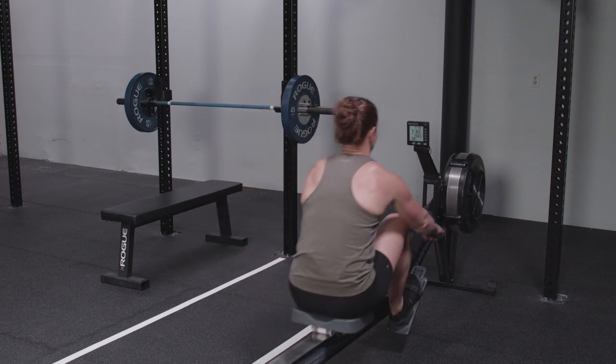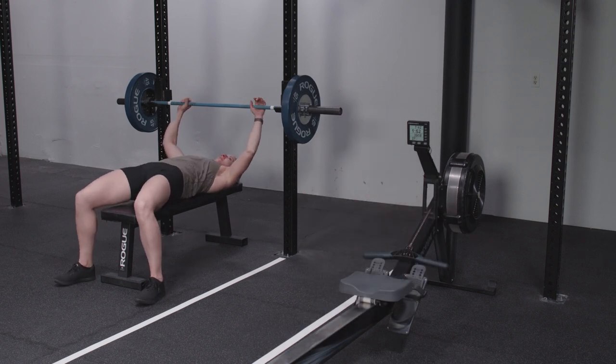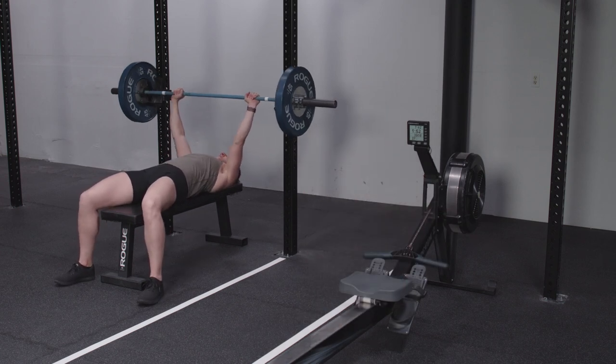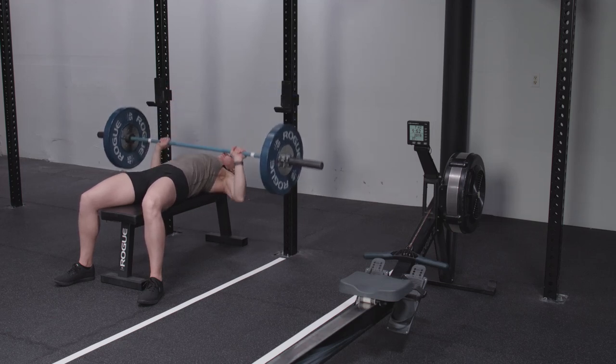Time stops when the athlete reaches lockout on the final bench press. In the event of a time cap, your score will be the total number of reps completed at the time cap. There is no tiebreak for this workout.